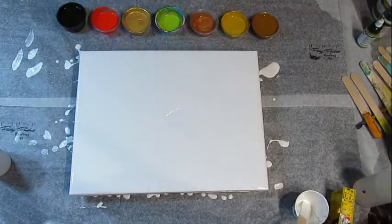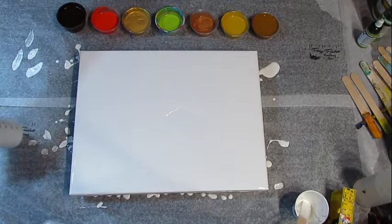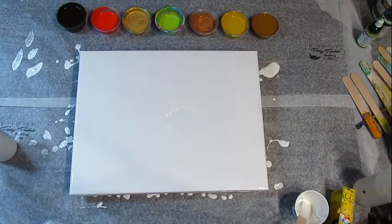Hi everyone, it's Patti. Tonight I'm going to be doing sort of an inspiration piece. I'm going to be doing a straight pour with an injection in the fall colors.